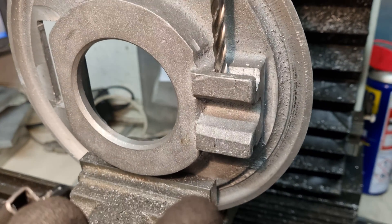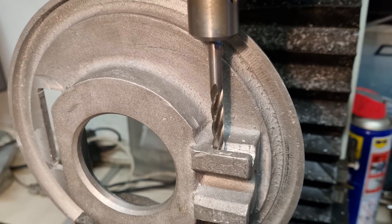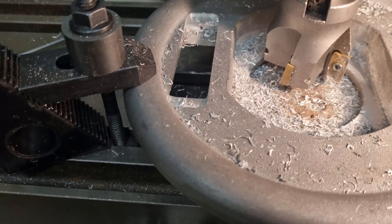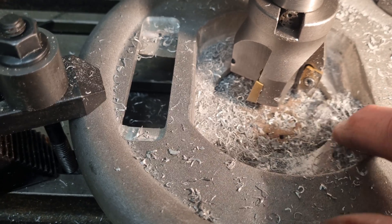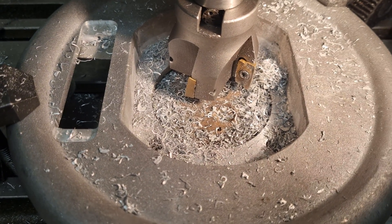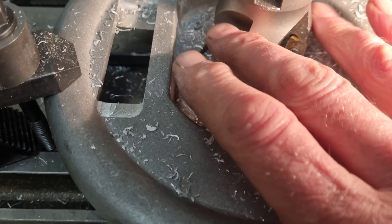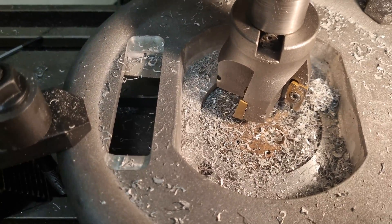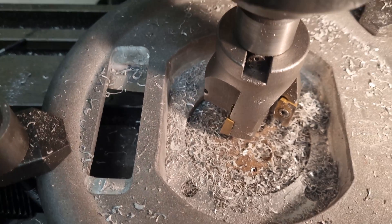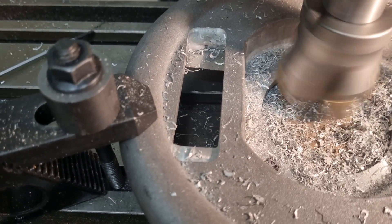This is the setup for cutting the slots in the end for the clip. It's fairly tricky — the key issue is to get a long enough cutter because otherwise your milling machine will foul on the plate. The final job on these back plates is to relieve the corners of the casting, because if you don't relieve the corners inside here it won't fit over the flange on the rear axle or the front axle. I've got a 50mm cutter here with four blades — that's the biggest I've got. Ideally you'd want something a bit bigger to take up the radius, but this seems to do the job.